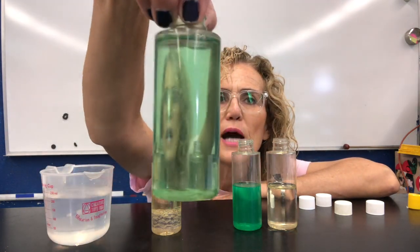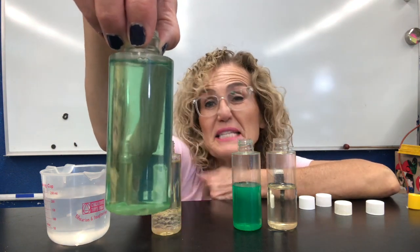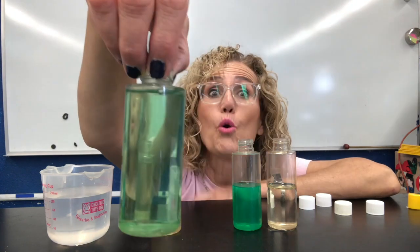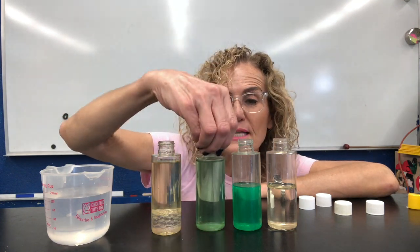What happened to the colored water? It just got lighter, right? It's not as dark as it was before. There's a greater quantity of it — there's more of it — the level went up. But it didn't change much besides that.